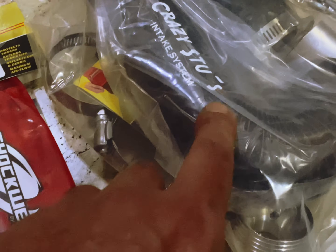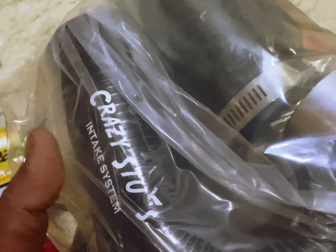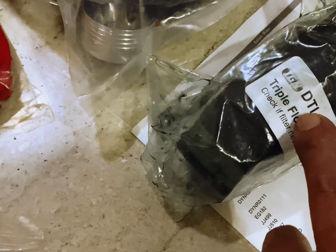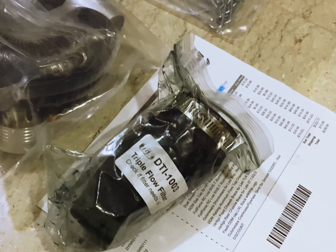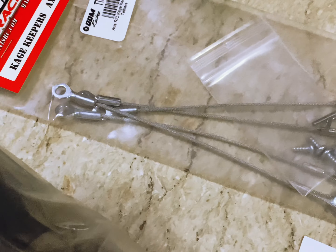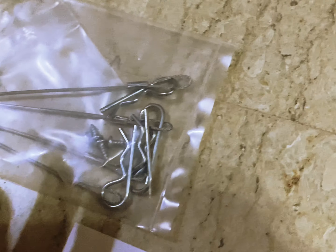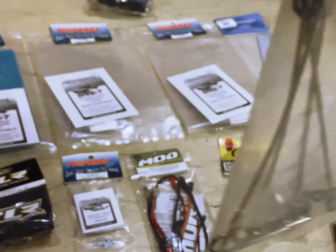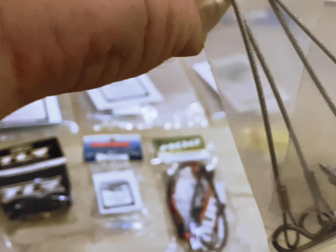Then I got a Crazy Stew - it's a big package. This is the Crazy Stew intake system with an extra filter - the air filter. And then I got the cage keepers - you can call them easy to remove. You take off your body just by pulling these clips, and you're not going to lose these clips.